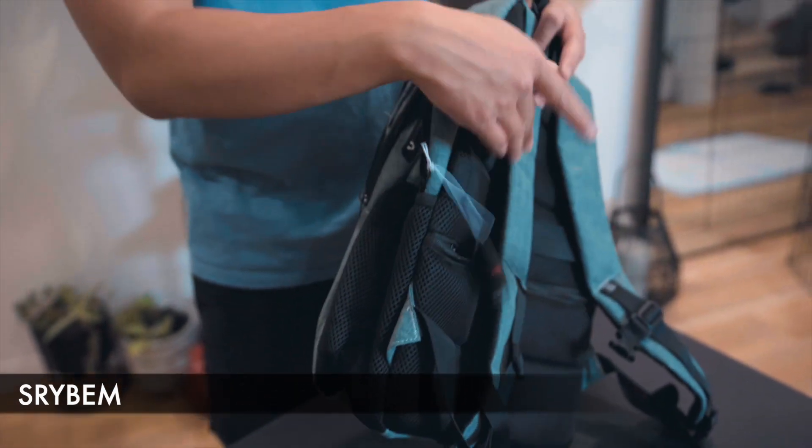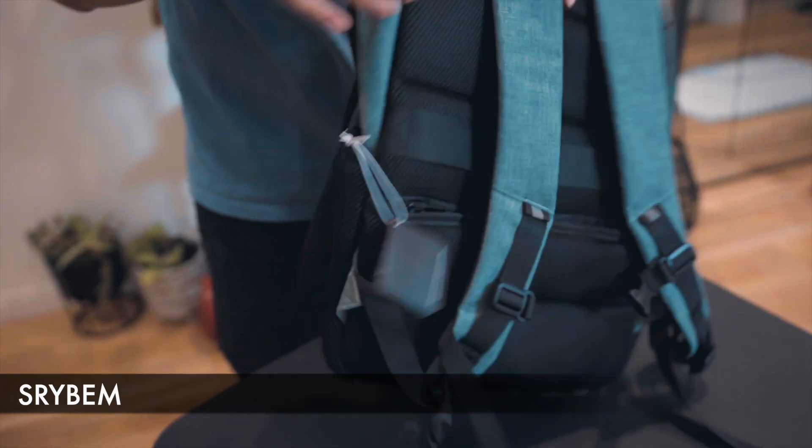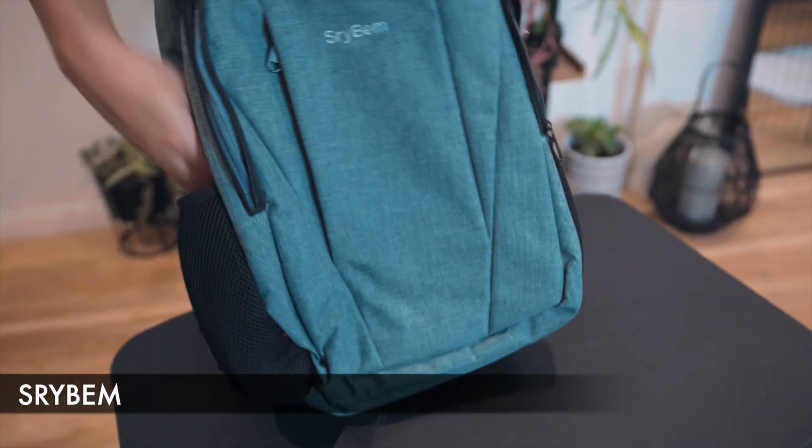For the side pockets, you have a breathable mesh pocket here for a water bottle. On the other side, there's a breathable mesh pocket as well.